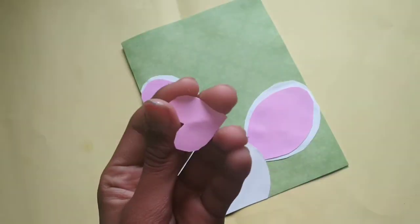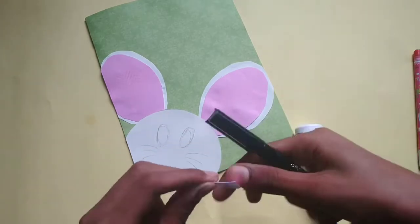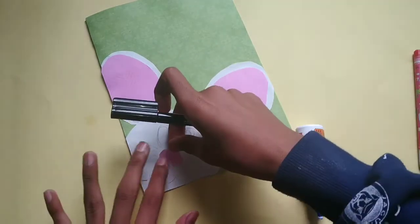Now cut the heart shape. Now paste it here, like this.